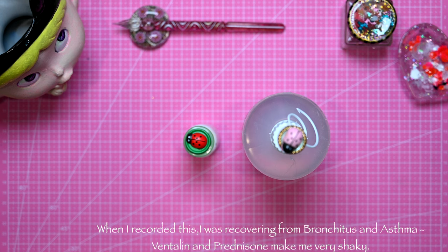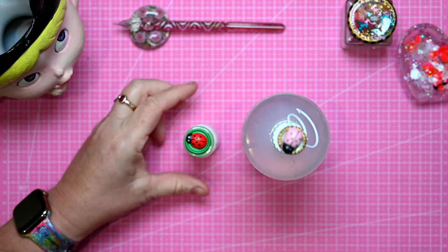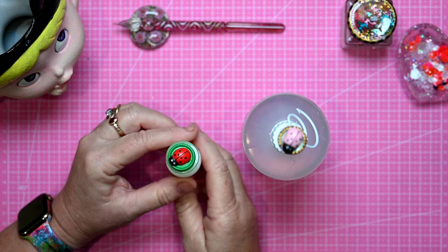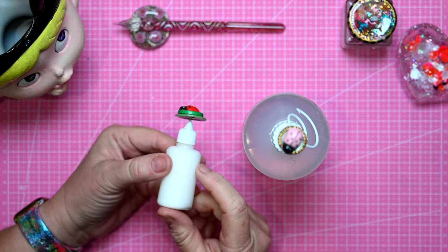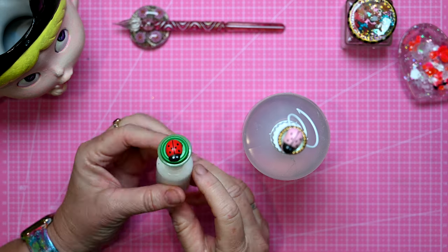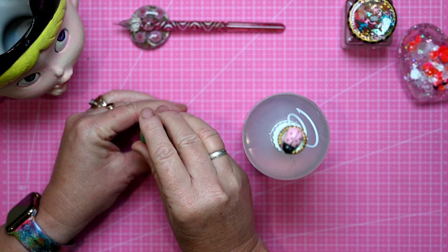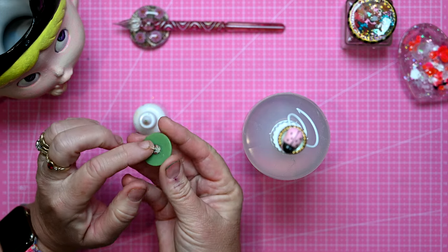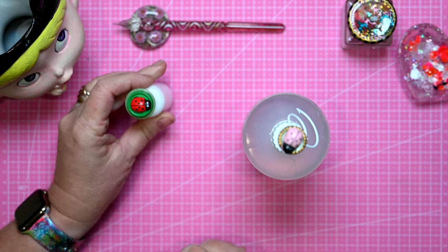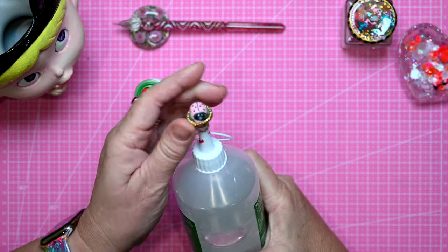Okay, here's the follow-up, and hopefully you'll be able to hear in my voice that some time has passed. I've gotten over my bronchitis and my asthma and I'm feeling much much better. But to the real purpose of this update: this one here has not missed a beat — it's the one that I put the earring back on the button.